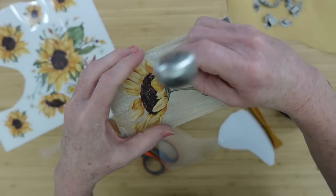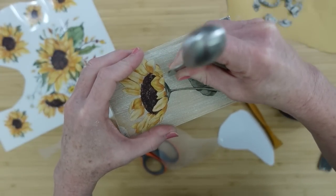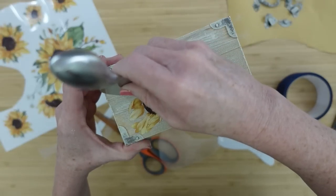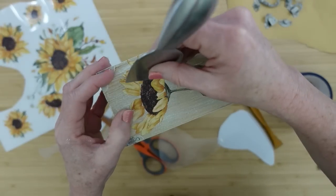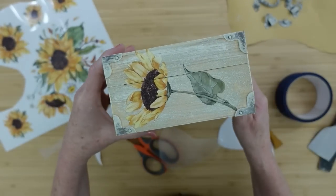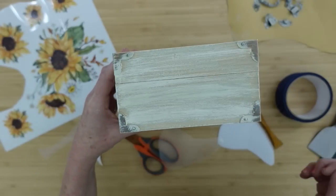I'm just taking my little tool and going right down in the crack where the box is together. Where my stencil goes over the opening in the box, I'm just going to go right over that line so that this can still open up and still have a really nice finish.